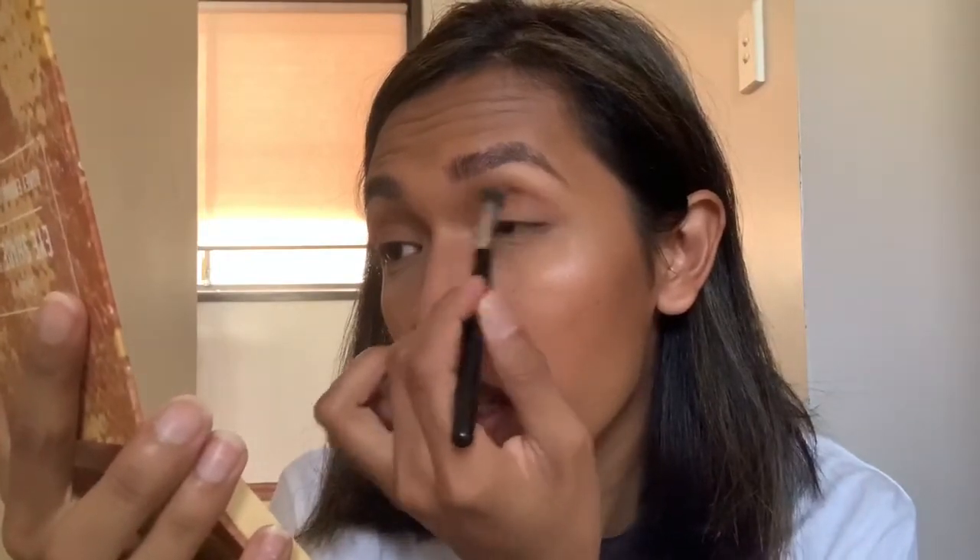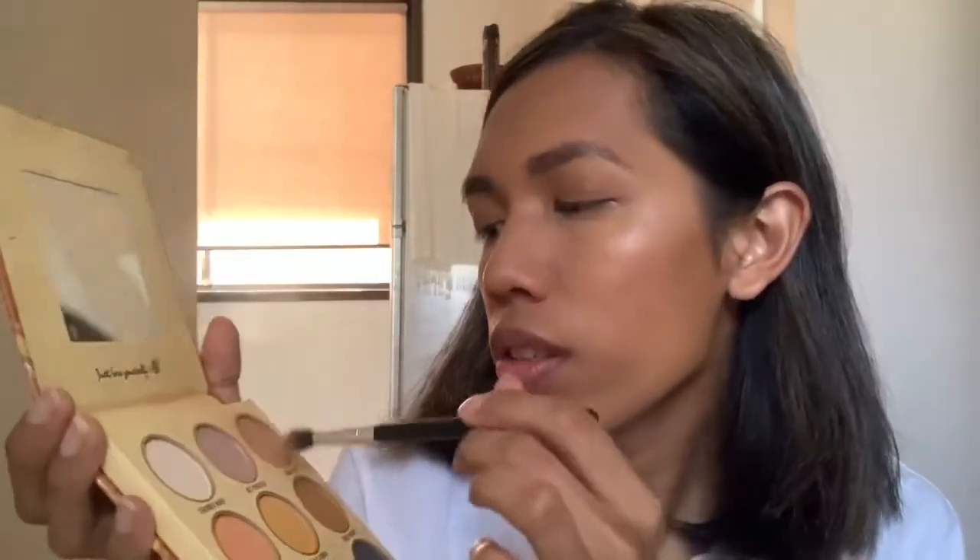I'm just gonna use the crease brush and take a little bit of the orange color — it's called From the Hive — and just apply it in the crease area, just to soften the outer edge and give it a little bit of warmth. Now using the same brush, I'm gonna take this color here — it's called...